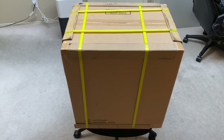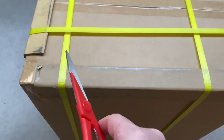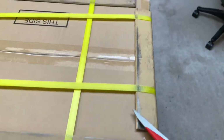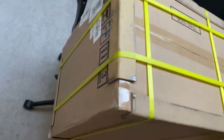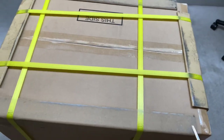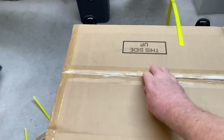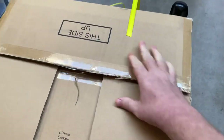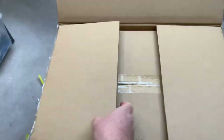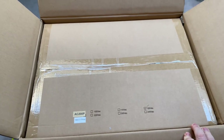I'm going to start by showing how it's delivered so it's really clear how well it's protected. There are heavy cardboard edges so the box won't collapse — they're around all the different corners and tied up so it doesn't come apart. I've gone ahead and weakened the tape and the ribbons holding everything together.